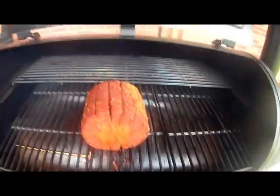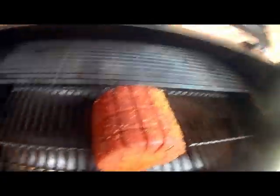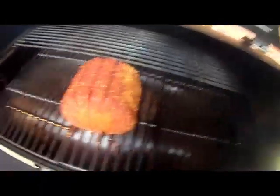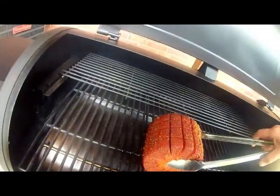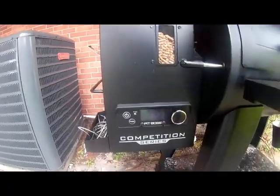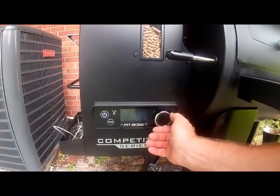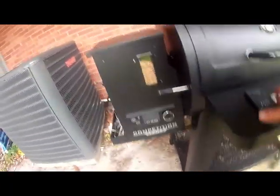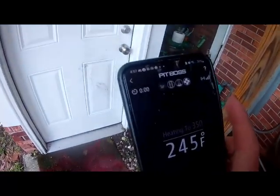Looking pretty good — really opening those cuts up. Now I'm going to flip this on end and cook it at 350 for about 20 minutes. The app's going to let me know when it hits 350, and then I'm going to set the timer for 20 minutes and rock and roll.